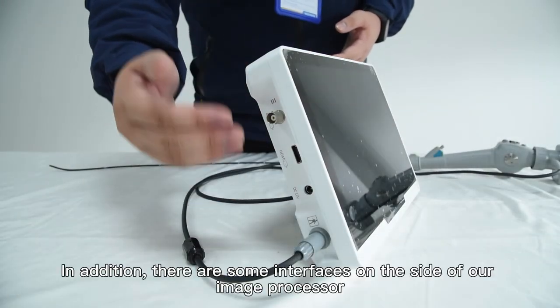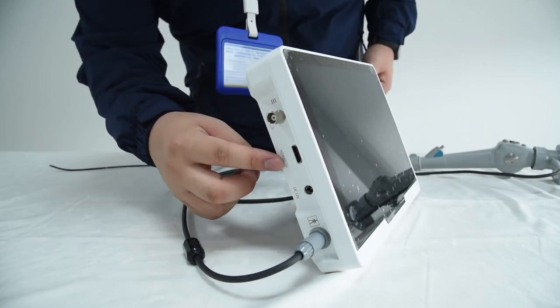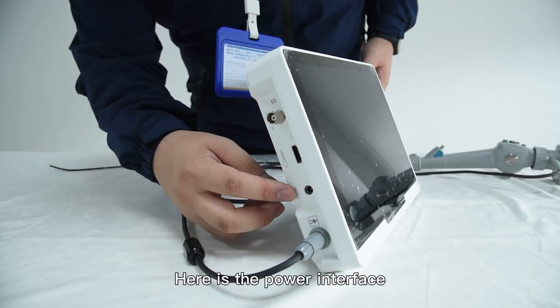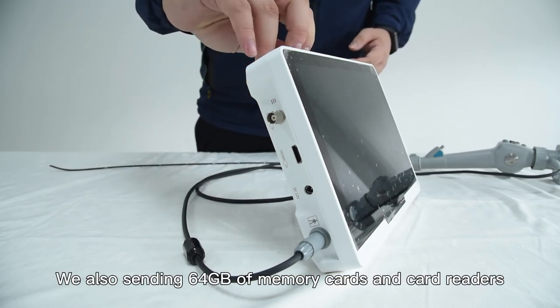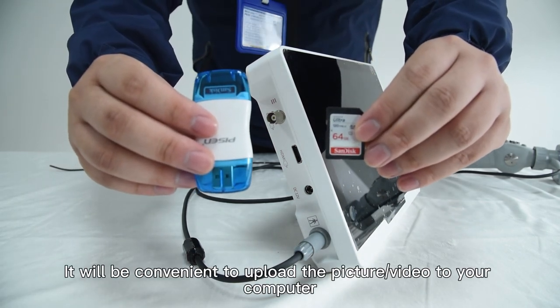In addition, there are some interfaces on the side of the image processor: the CVBS output interface, the HDMI output interface, and the power interface. Connecting cables are equipped to connect a third-party screen. We will also send a 64GB SD card and a card reader, which is convenient for uploading pictures or videos to your computer.